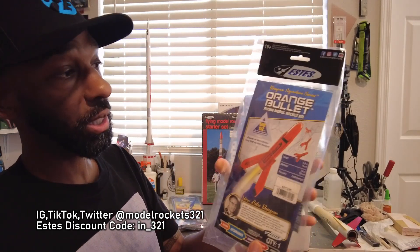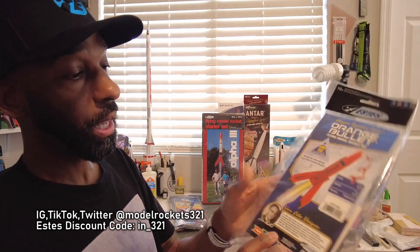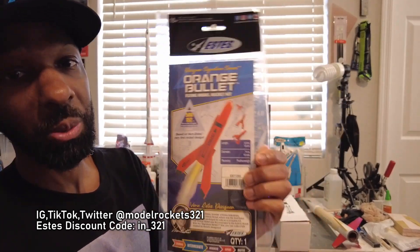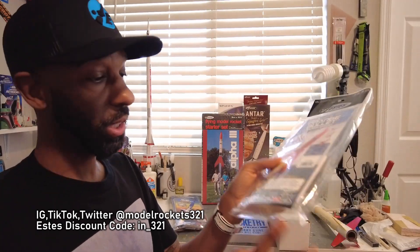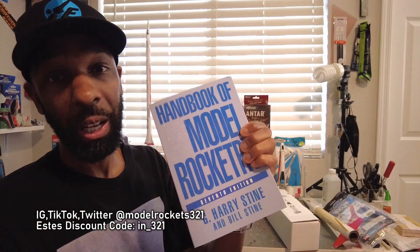One of the new classics — the Orange Bullet. This is a Verne Estes design, part of the signature series. It's a small little rocket — about 5.9 inches tall, 0.74 inch diameter, very small tube. I believe this is going to become a classic when it goes out of production. Check the links below. They're reasonably priced, super cheap — you can get one to build and keep one in your stash, or grab a couple.